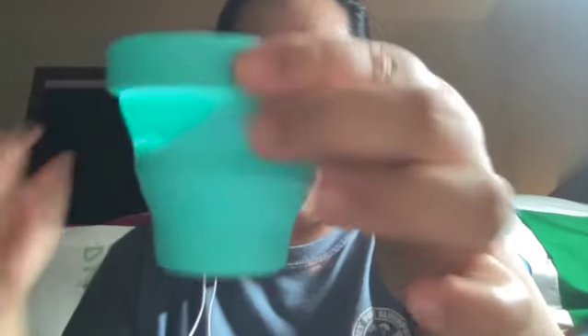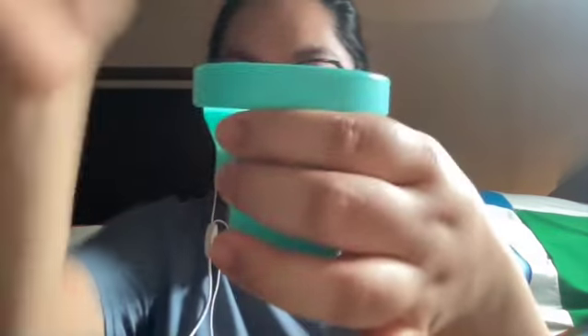It usually takes at least a month before it arrives. This is my retractable period cup sanitizing cup — you could just put the period cup inside. It comes in this little pouch.